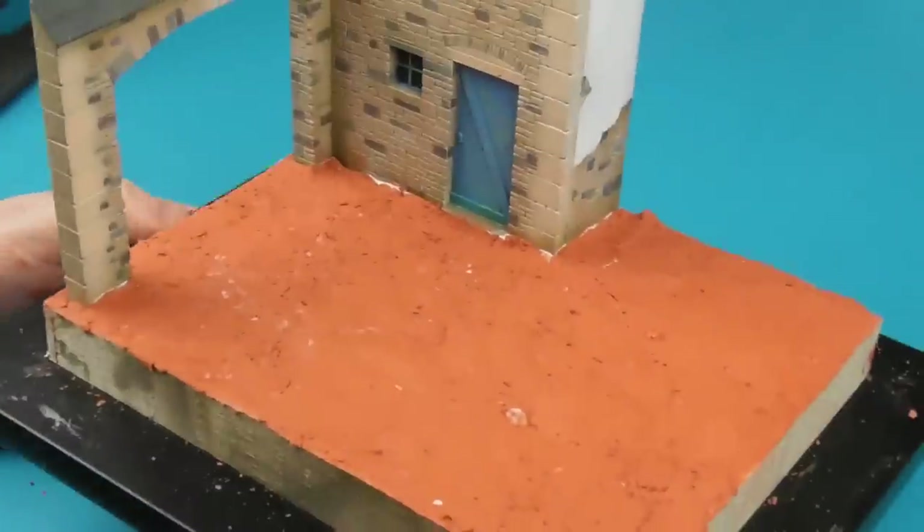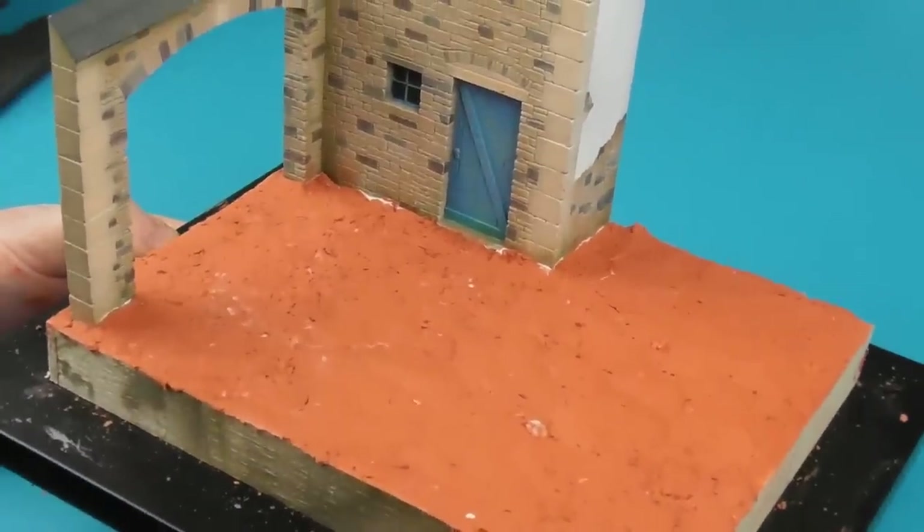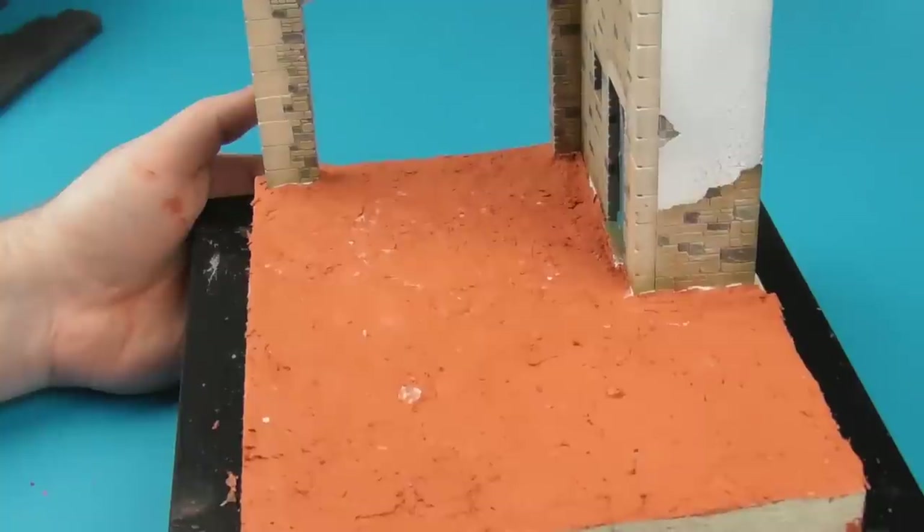After about 24 hours, the clay is fully dry and the wood glue did its job — it stopped everything from cracking.